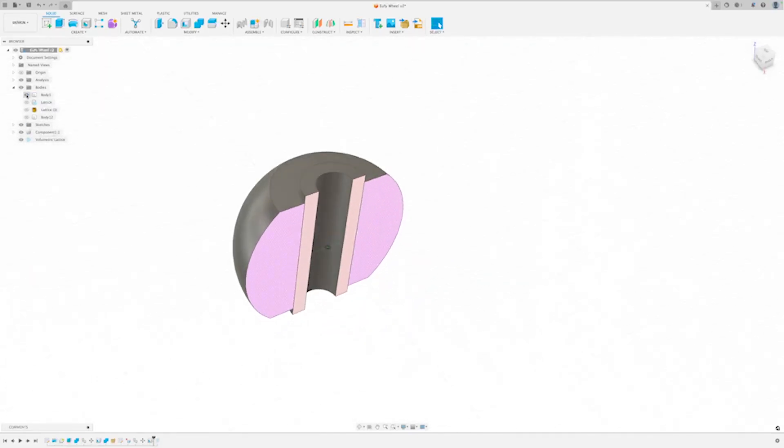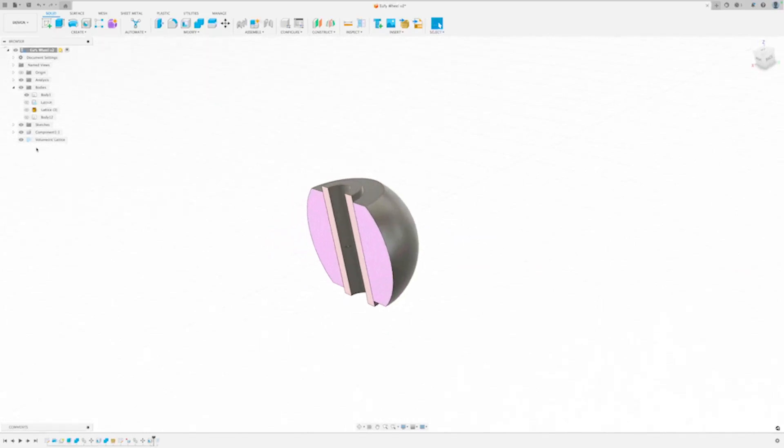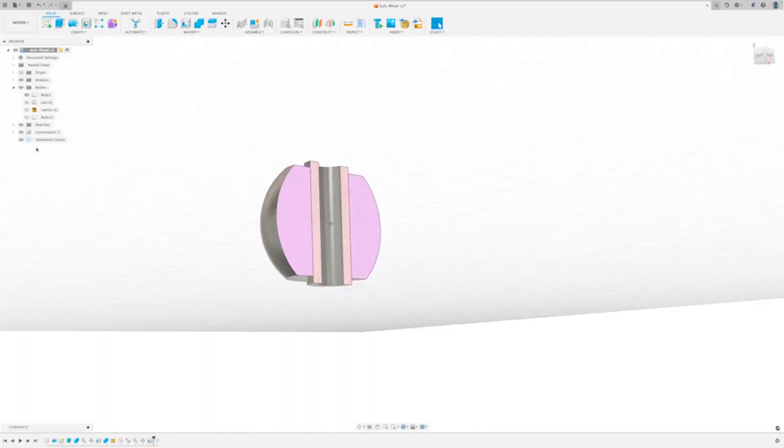Number one, print it out in something flexible like TPU, TPE, or silicone. Number two, hollow it out. And number three, add a volumetric lattice inside of it just to maintain some rigidity.